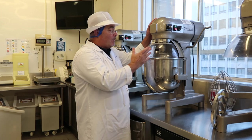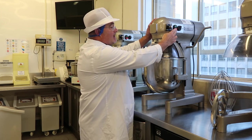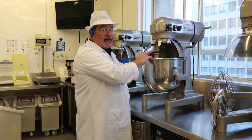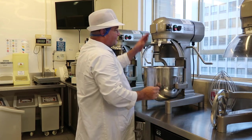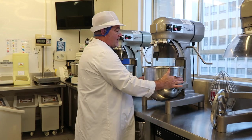When the mixing is finished, stop the mixer, open the guard, maybe check the texture of the mixture, and then drop the bowl down. Unhook the tool and then remove the bowl.